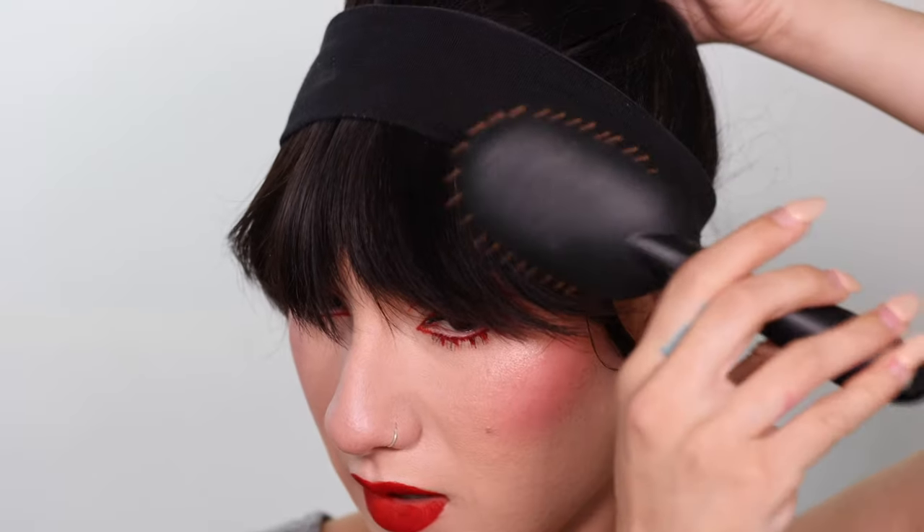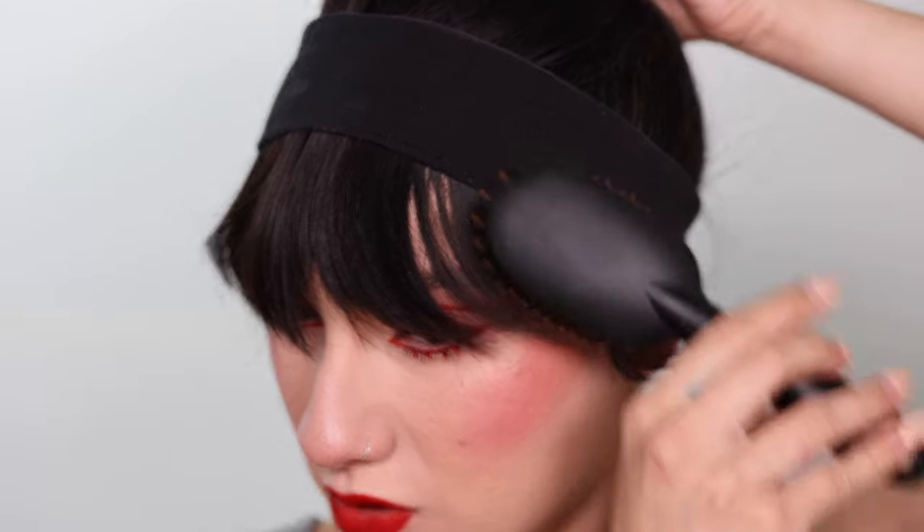I was playing with my hair and I flipped it forward and created a bang situation, so I think I'm gonna try to do it again. Maybe I could straighten it — heat up my straightener and curl them to see if that makes a difference.